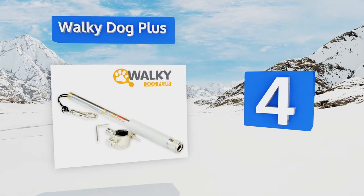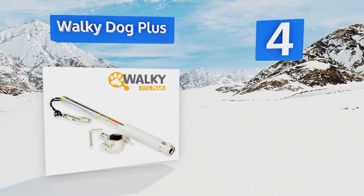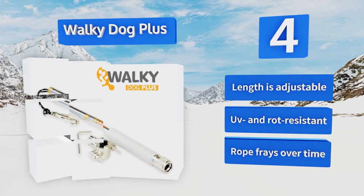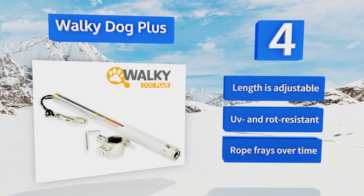At number 4. The Walkie Dog Plus has been crafted from military-grade paracord that can withstand a pull strength of up to 550 pounds, making it ideal for use with particularly large breeds. A quick lock and release feature facilitates seamless switching between bikes. Its length is adjustable and it's UV and rot resistant. However, the rope frays over time.